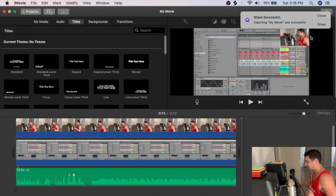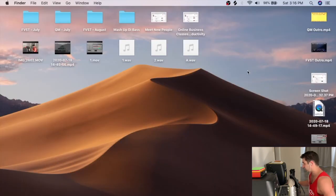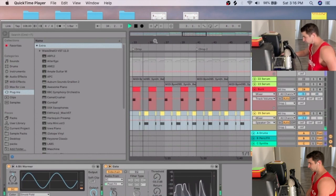Once the export is done I close iMovie. Here's basically the final video — I play it back and everything looks and sounds correct: the tutorial screen is clear, I'm in the corner, and the audio is clean.